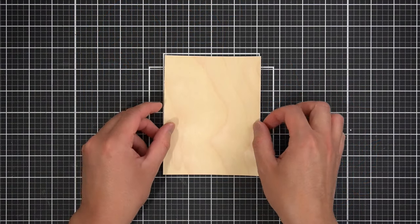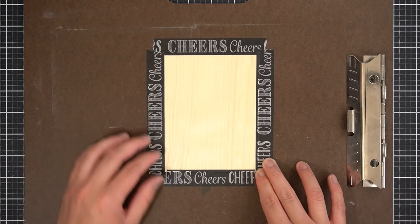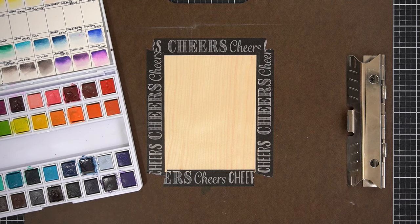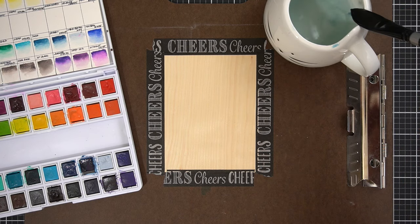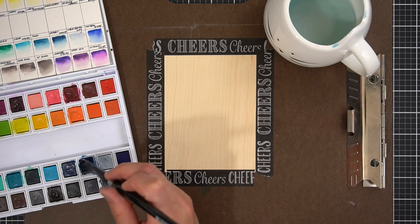First up, I've got this Altenew Birchwood specialty cardstock. It's actual wood veneer that you can stamp on and die-cut. For me, what I'll do first is give it a deep blue stain. I've got an A2 size of the Birchwood panel taped to a board with some cheap washi tape, and I'll bring out my Altenew 36 watercolor pan set. In the third row, third from the right, is Desert Night — I'll use that color to make a deep blue wash across this Birchwood panel.